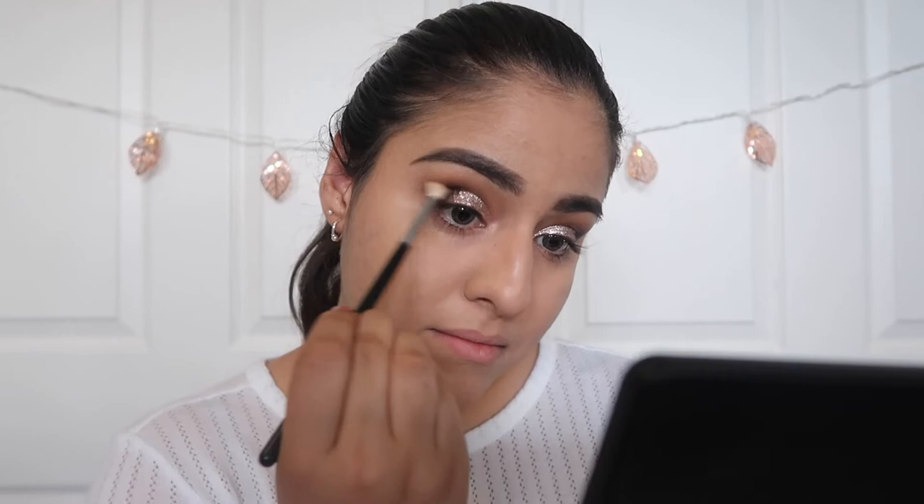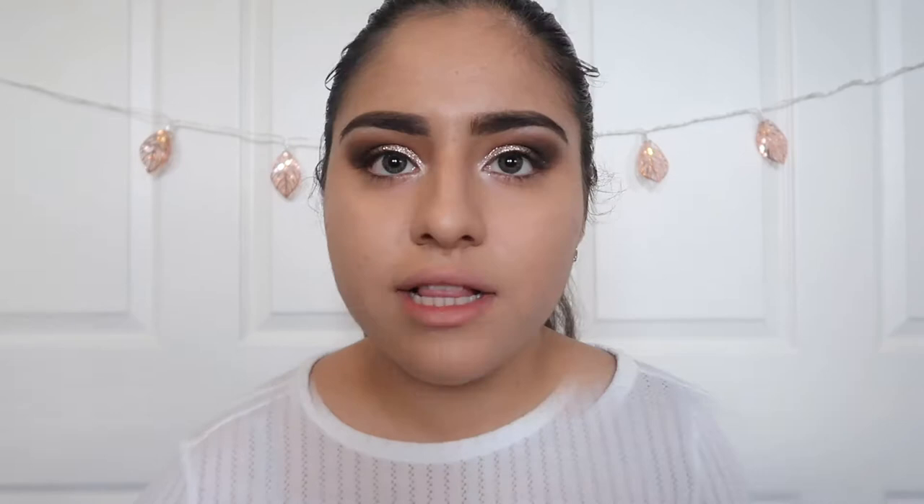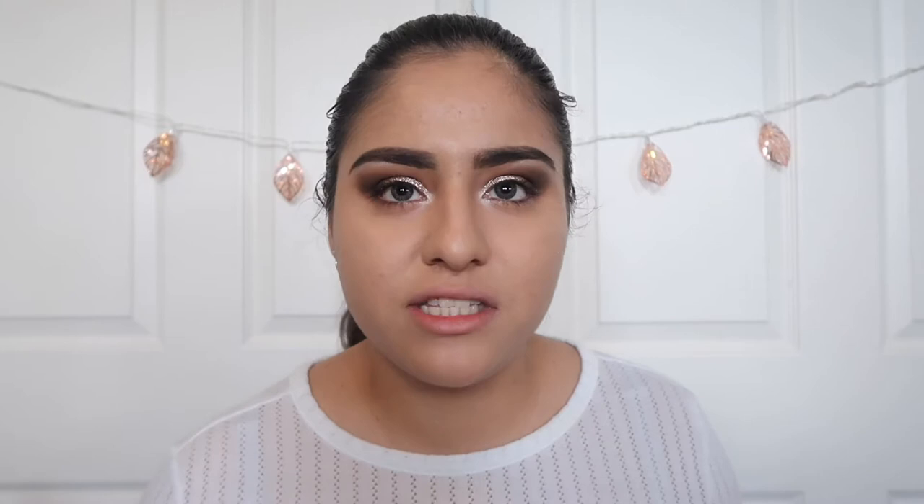Now that I'm done with that part of my eyeshadow, I'm going to be grabbing a good highlighting color to highlight my inner corners and then my brow bone. For the last eyeshadow step, I'm going to grab that transition shade from the beginning — or just a softer brown — and put that in the waterline. It's just to give a little bit more color under the eye, but I don't want it to be too intense, so I'm just going to add this very subtle color.